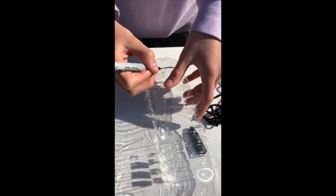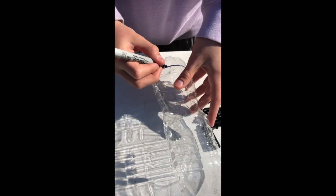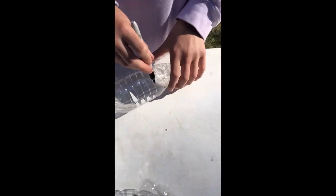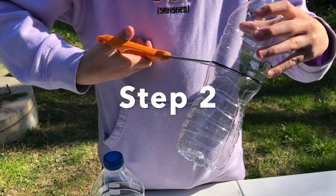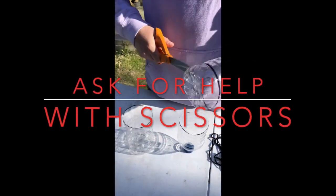Step one, you're going to mark where to cut the bottles. You're going to cut the bottom off of one bottle and cut the top off of another. Pause the video so you can see what I mean. Save the pieces that you cut off — we'll use those later in the video.